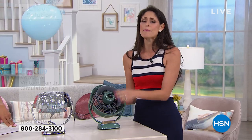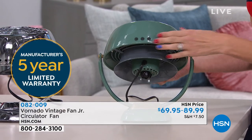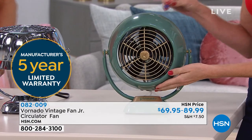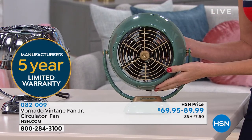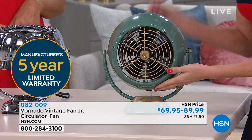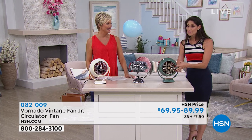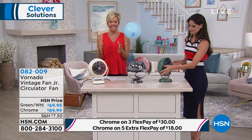We've had so many people write us in. We've had people on Facebook Live at HSN call into the show and say, 'I received a Vornado fan for my wedding gift 25 years ago and it's still working.' So we guarantee it for five years, which is a great confidence booster, but the fact is it's really going to last you longer than that. It's a classic — I love what comes full circle with a design like this.